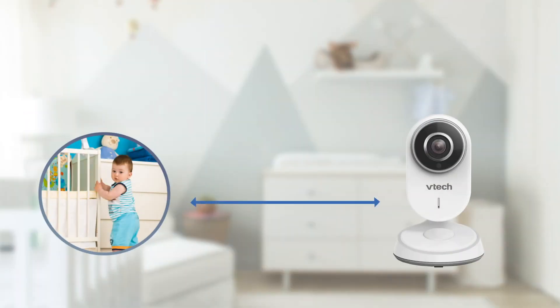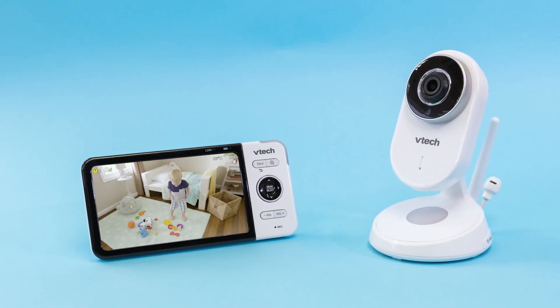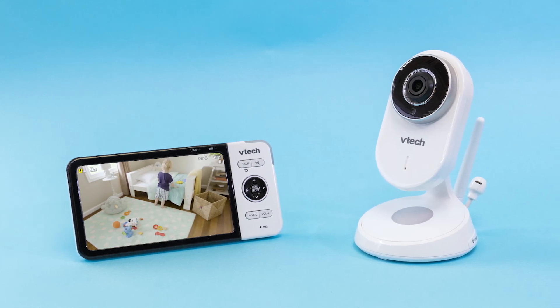You can also adjust the baby unit placement to improve sound sensitivity. The closer the baby unit is to the baby, the softer the sound it can detect. If you use a white noise machine to soothe your baby while using the baby monitor, you may lower the sensitivity level so that alerts will not trigger easily.